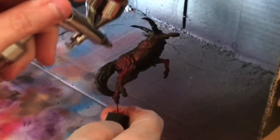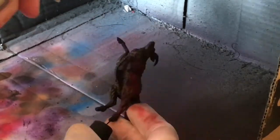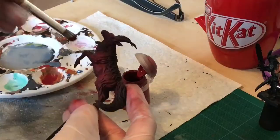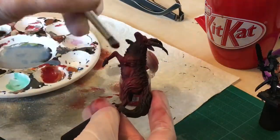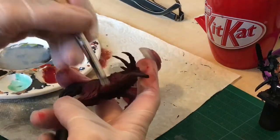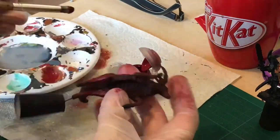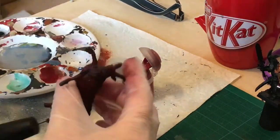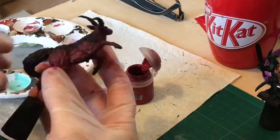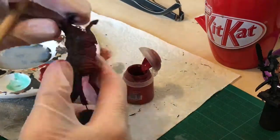Next I airbrushed over the muscular skin tone with Korn Red. I then wet brushed Mephiston Red over the top of the Korn Red. Wet brushing is a very similar process to dry brushing, yet you keep more of the paint on there, just making sure that it's not runny enough to actually get into the recesses. This can sometimes be achieved by not watering down the paint and using it straight from the pot.